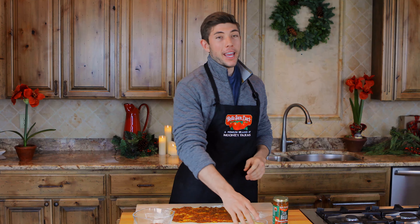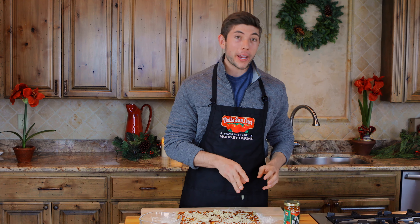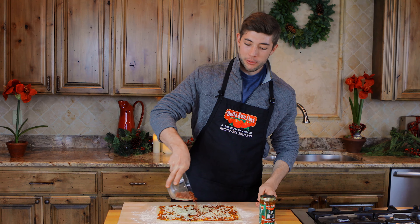Now that the pesto is spread, we can add our Gruyere cheese — it's about half a cup. Gruyere has a very unique taste and it's great for melting, so it's perfect for this recipe. For the last ingredient, our pancetta — spread that throughout.